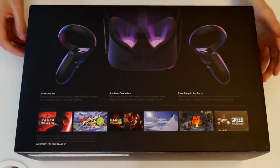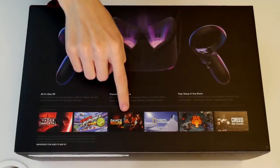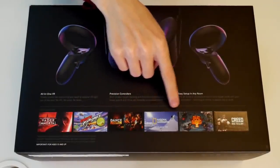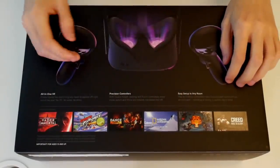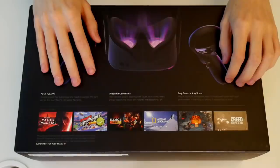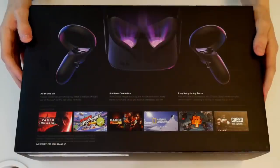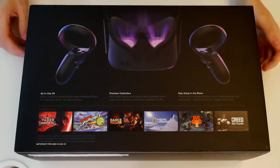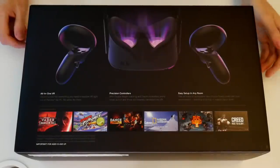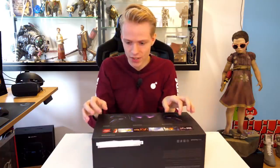It's highlighting a couple of titles. We have Vader Immortal, Space Scramble, Dance Central, you can explore the planet if you want, and Dead and Buried number two — the newest one in the lineup. And last but not least, Creed Rise to Glory. These are just a couple of games you can check out on the Quest; there are many, many more on the Oculus Home Store, so get ready.